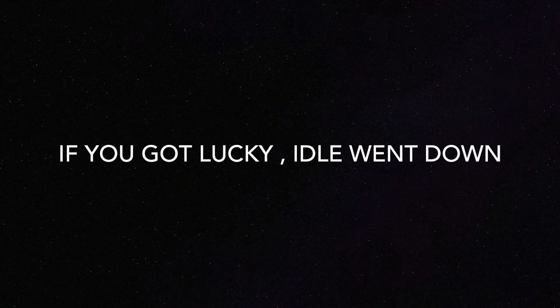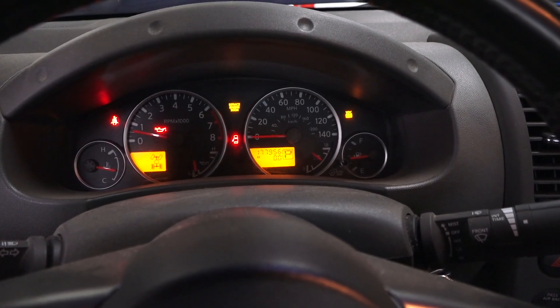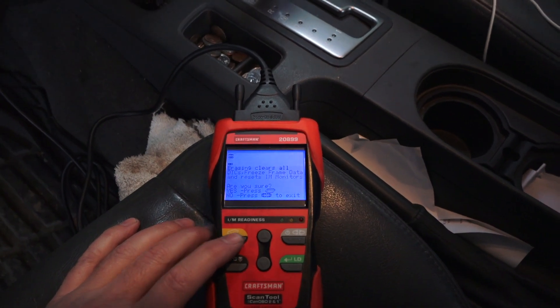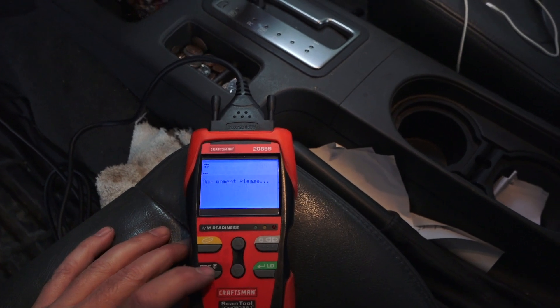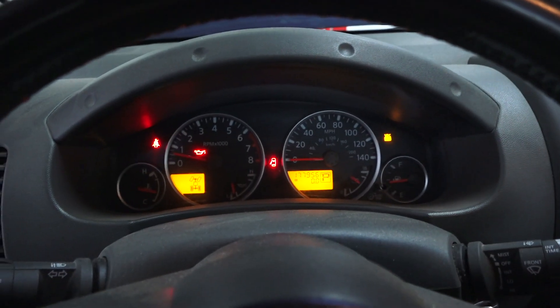And now you can see the idle has come nicely down from that crazy high idle I had before. I will erase this code — the erase was successful. Going back to the codes, there are zero codes present, which is of course great. The idle is wonderful.